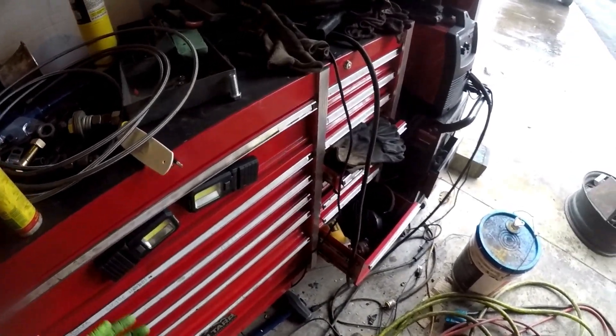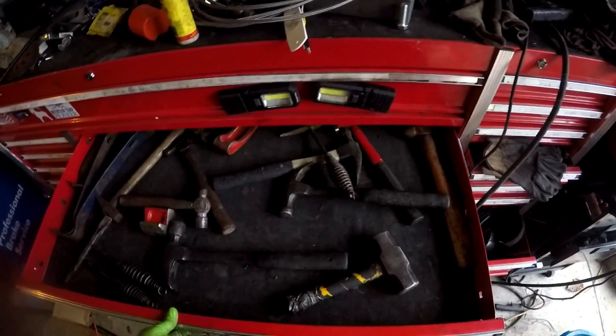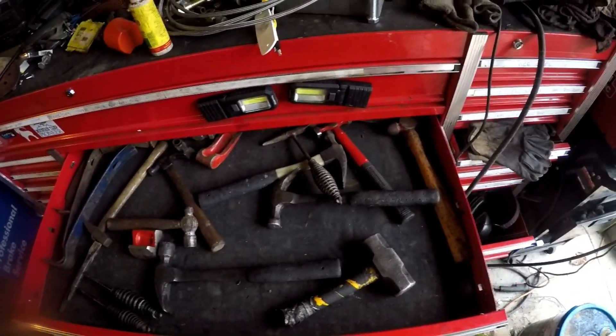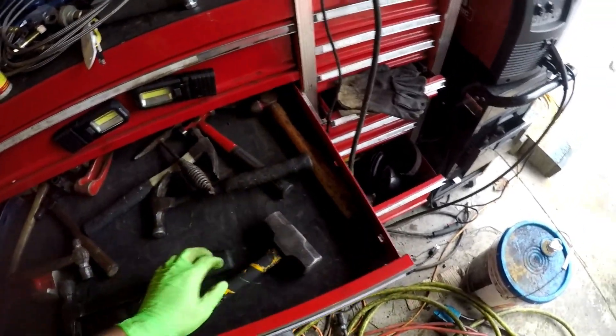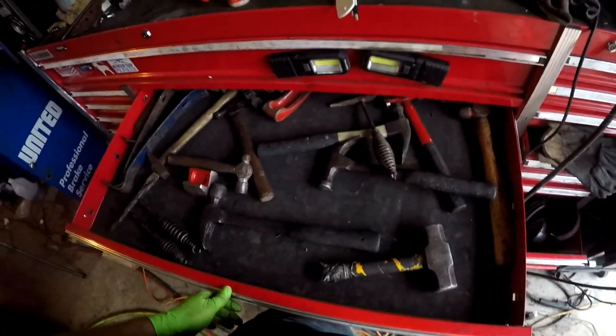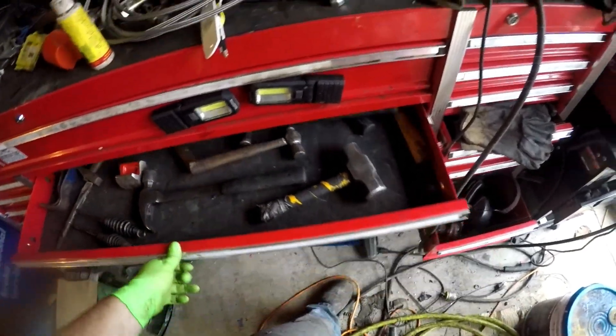That's the top drawer. Next drawer down I got my hammers — mini sledge, this is probably one of my favorite hammers. Get a hammer like this, you're gonna need to beat some stuff. You're gonna need a smaller hammer too and a rubber mallet.